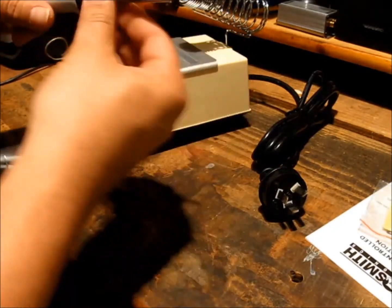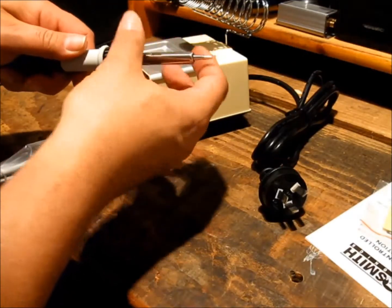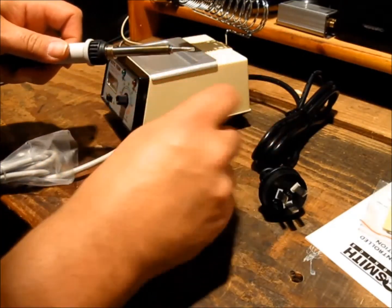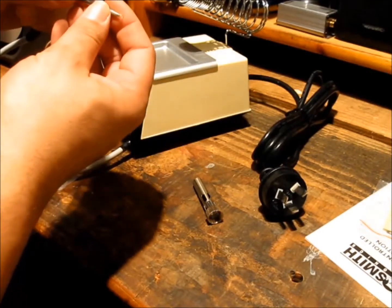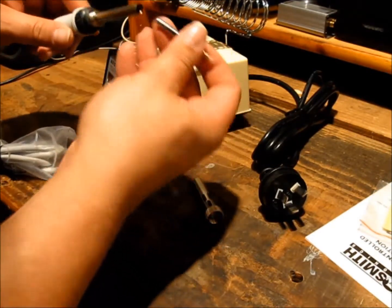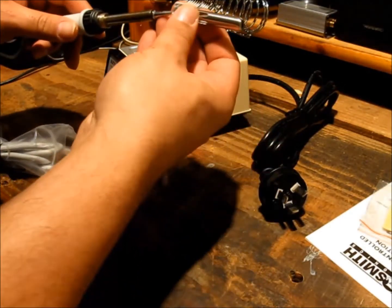Even the tips have a protective cover on them. From what I understand you can still get replacement tips for these off places like eBay and whatnot. It's not quite a Hakko but it's not one of the very worst soldering irons you're going to get your hands on either, and it should certainly be up to the task for what I'm going to use it for.